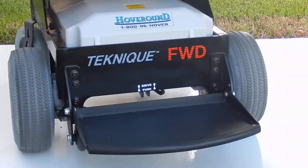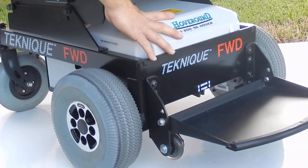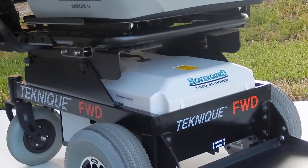It also has an extra large foot plate in the front, which is a nice feature, and it's adjustable. The batteries are right under the cover here — it takes two 55-amp batteries for this chair.